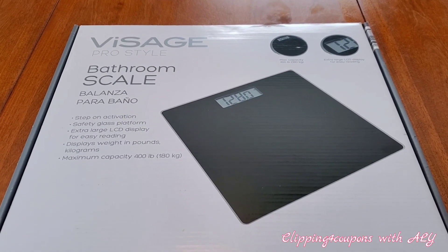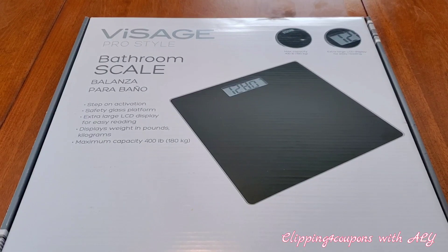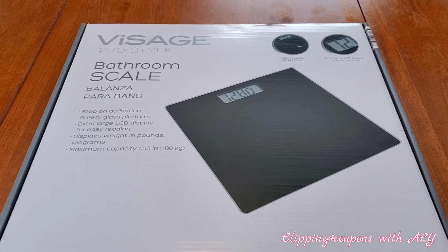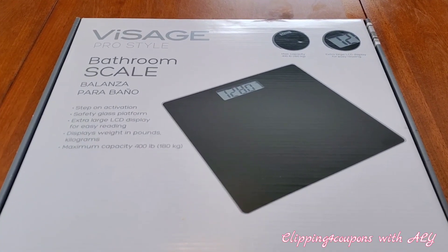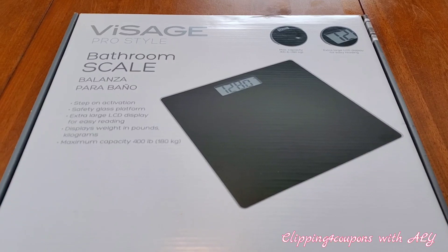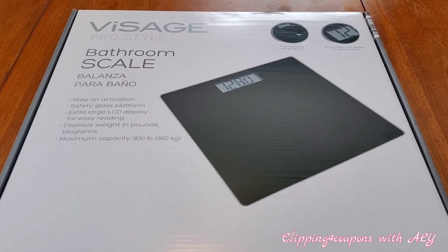Hi everyone, welcome back to Clipping for Coupons with Ali. I went to Aldi the other day for some essential items and I came across this Visage Pro Style bathroom scale, and we have been looking for a bathroom scale.